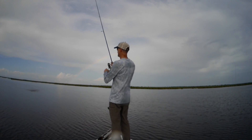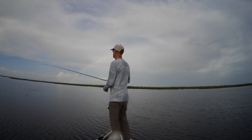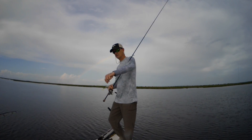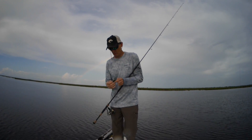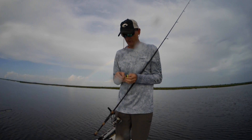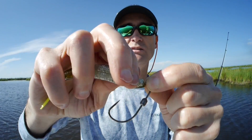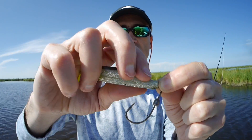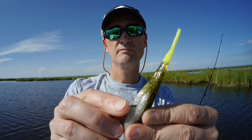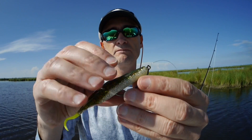Yeah, you're right, Austin. What was that on? This is actually a fluke that I have rigged weedless. It's a weedless hook with a spring — you screw it in the head — has a little tiny lead, 1/16 ounce lead on the hook, so it's got a little bit of weight. It's basically a weedless fluke.